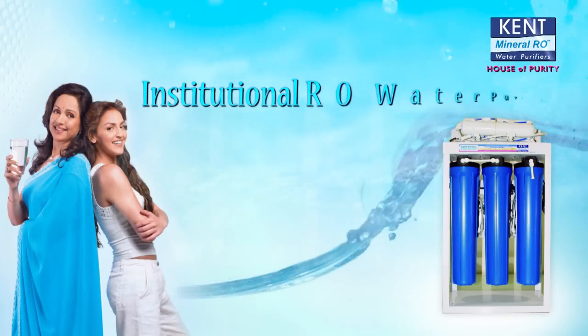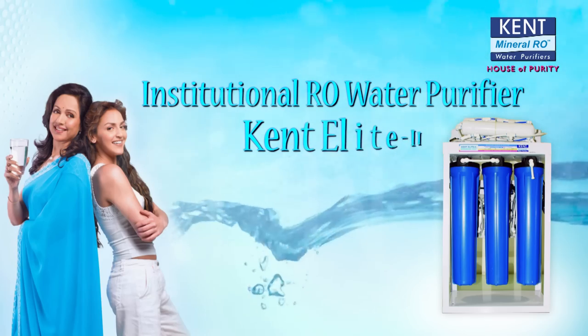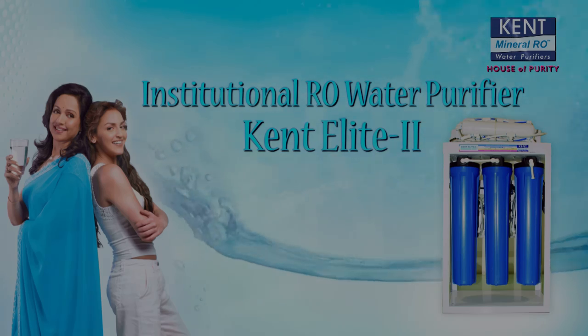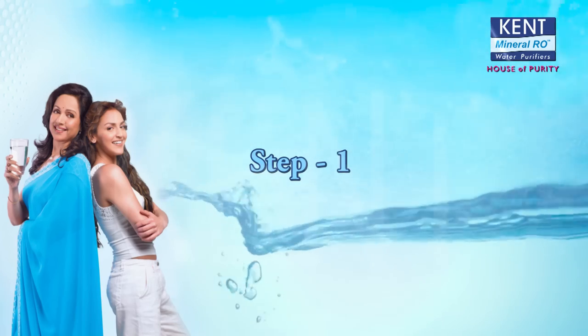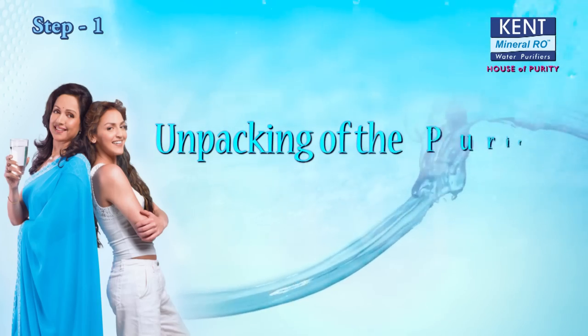Institutional RO Water Purifier Kent Light 2. Step 1: Unpacking of the Purifier.